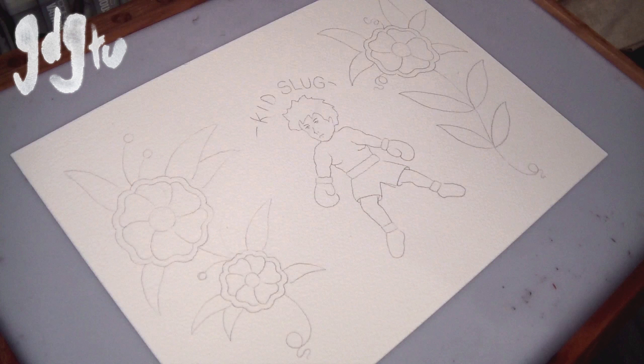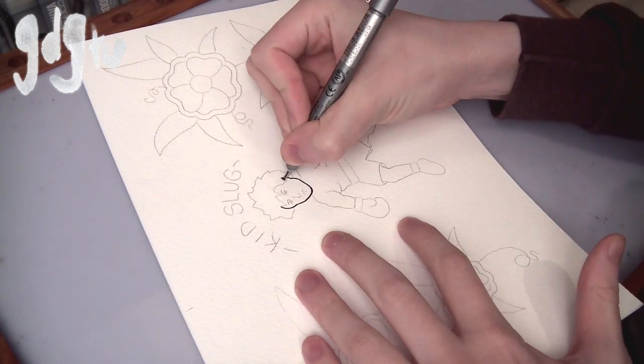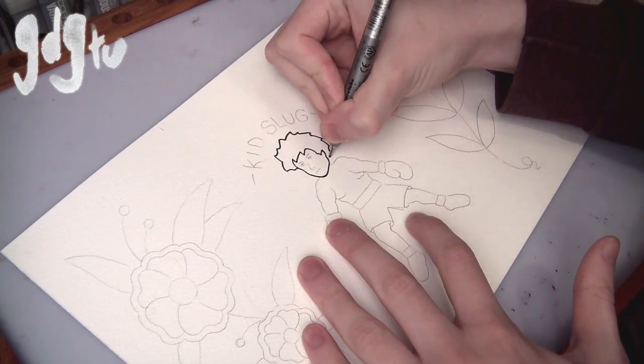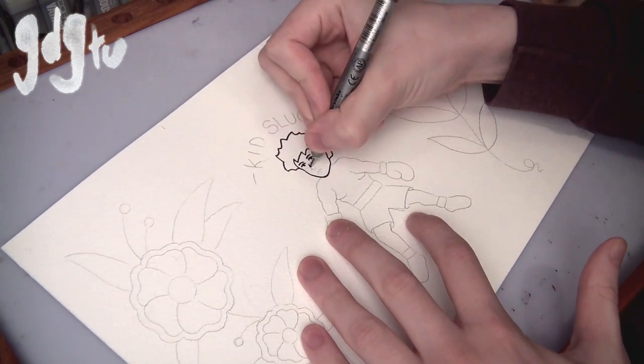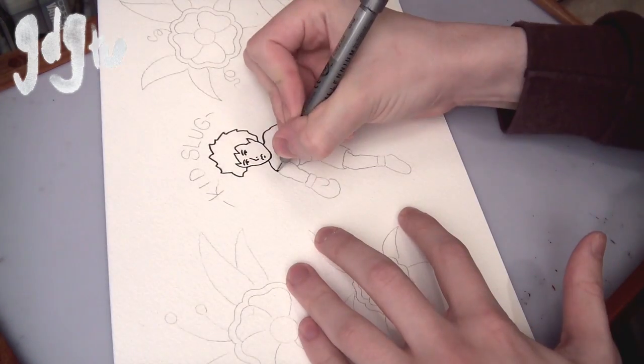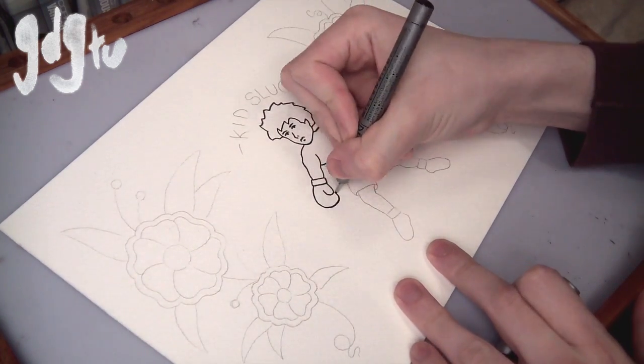In this video I'm actually showing the linework as well. I decided to include it just to give you a better idea of exactly what I do — a couple of people have asked to see it. So yeah, I'm just using a 0.8 Zig Millennium, it's a technical drawing pen, and I'll put a link to them in the description.